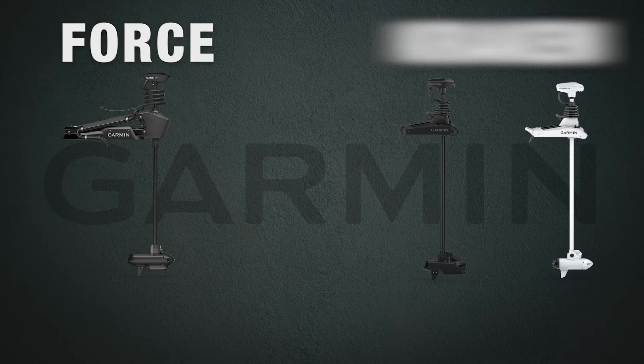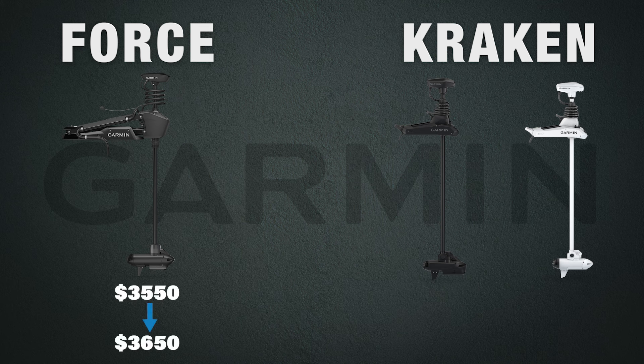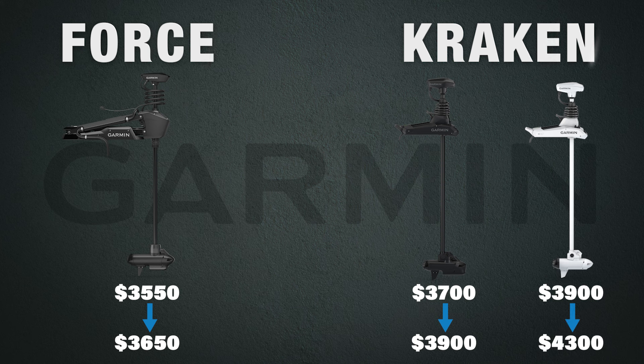For the price, the Garmin Force currently ranges from $3,550 to $3,650 depending on shaft length. For the Kraken, the black model ranges from $3,700 to $3,900 depending on shaft length, and the white Kraken ranges from $3,900 to $4,300, also depending on shaft length.